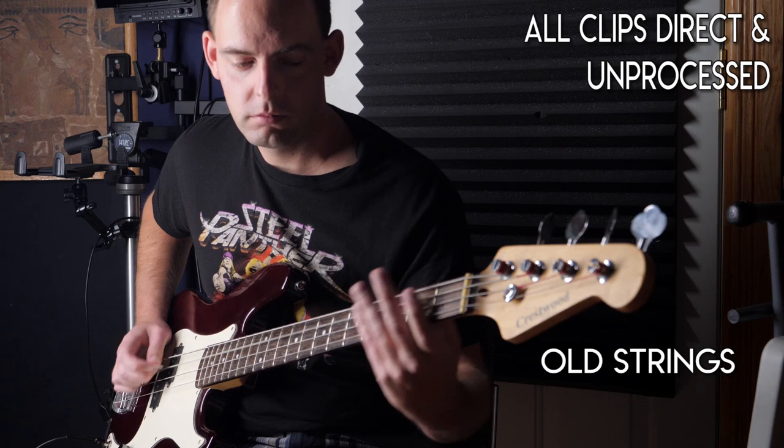Alright, so let's see what happens with the tone once we put the strings back on after boiling. We're going to shoot this out directly against the 15-year-old strings before we boil them, using the clip we shot a few weeks back.